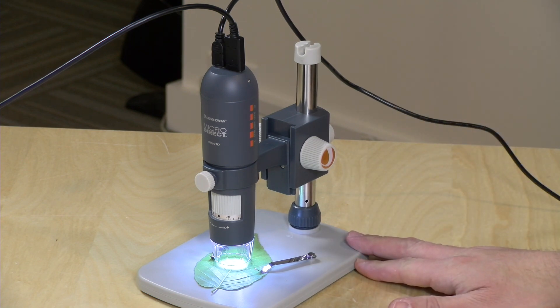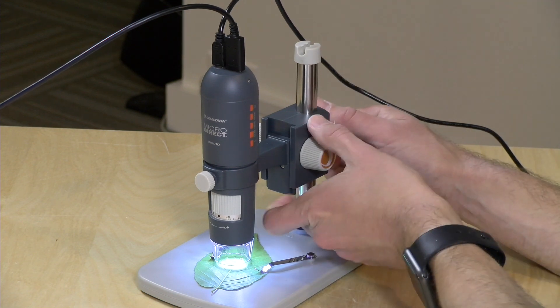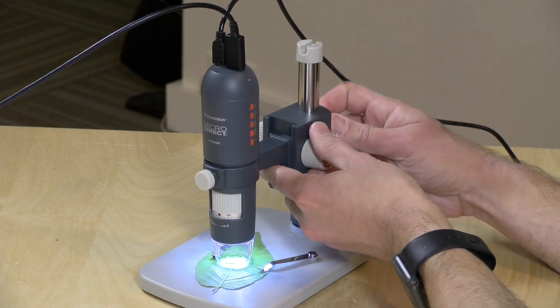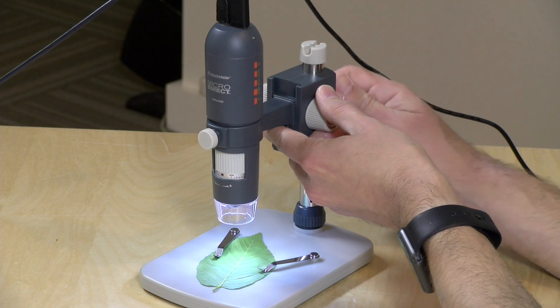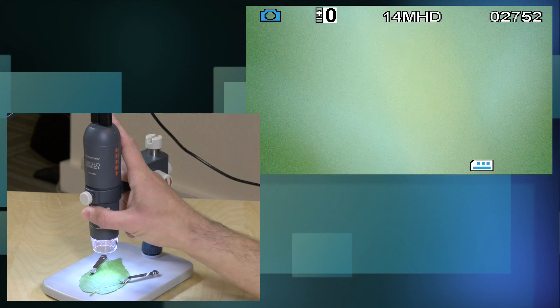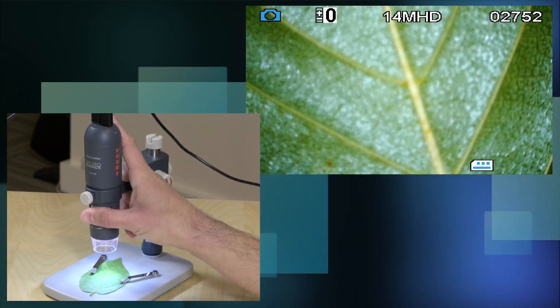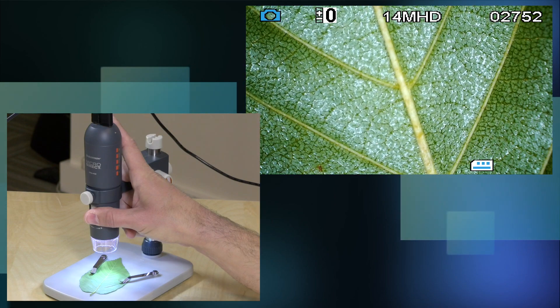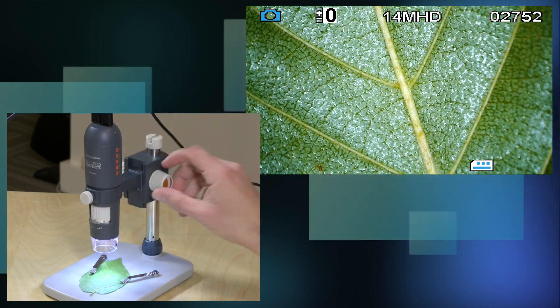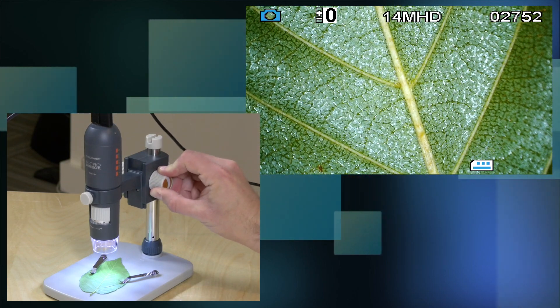The hardware itself costs about $180. It's a pretty decent little stand — it can give you some good motion up and down off of the base. So if you wanted to get a wider angle, for example on the leaf here, you can turn down the magnification. You've got some range of motion in the magnification, and then you can adjust this dial here to more finely focus the image.